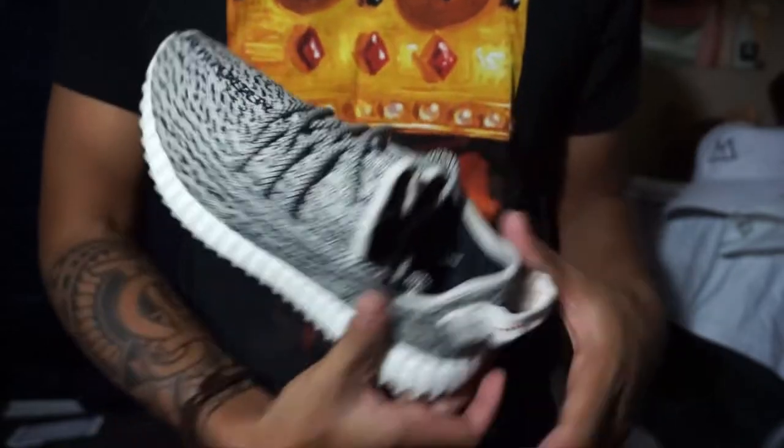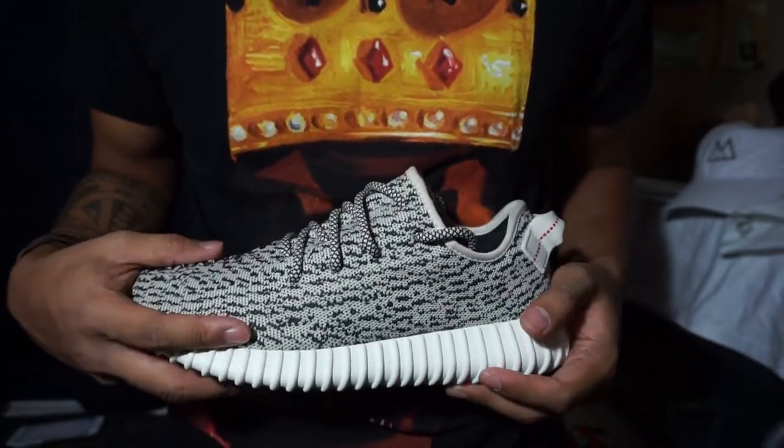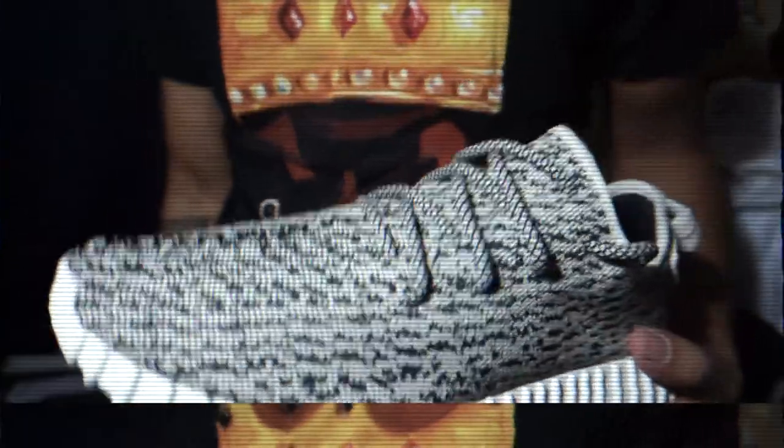Planning on wearing them, doing a fit with it, and on feet — so stay tuned for that. That's pretty much it, man. It's just a simple shoe. Just the name Kanye put into it, and then the whole outsole design. Super simple. Everybody says it looks like a Roshe Run, but it is what it is. I'm glad I got these.